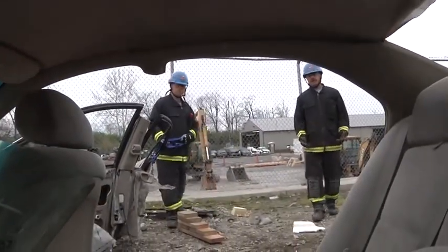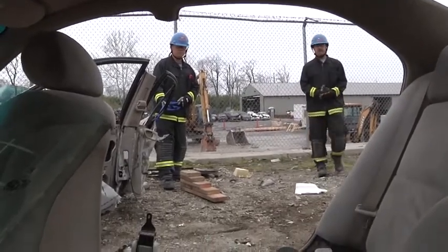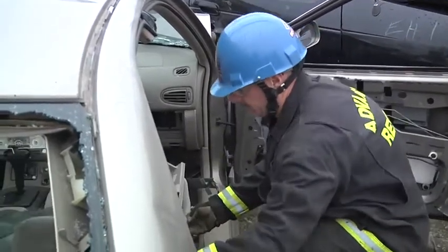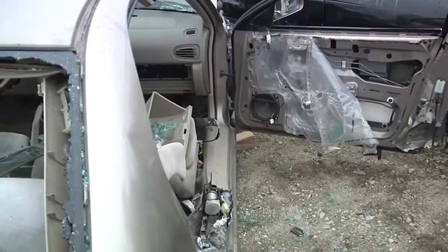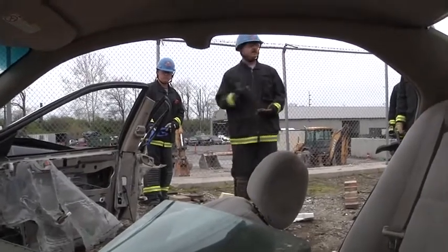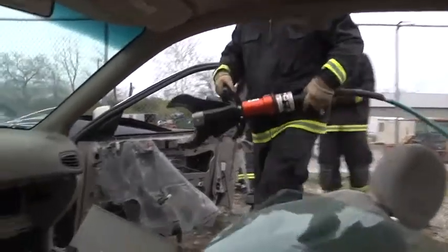With the door open now, depending on the severity of our entrapment and the type of patient that we have, we can simply come in, lay the seat back, and bring our patient out linearly. If we need additional room, we can cut the hinges. The advantage of cutting the hinges is less impact to the patient and less impact on the car.